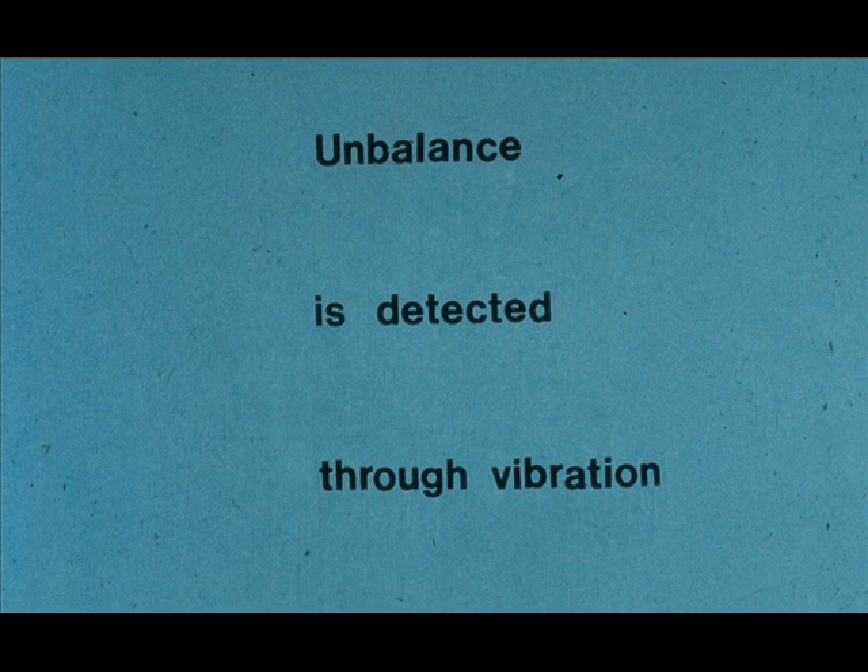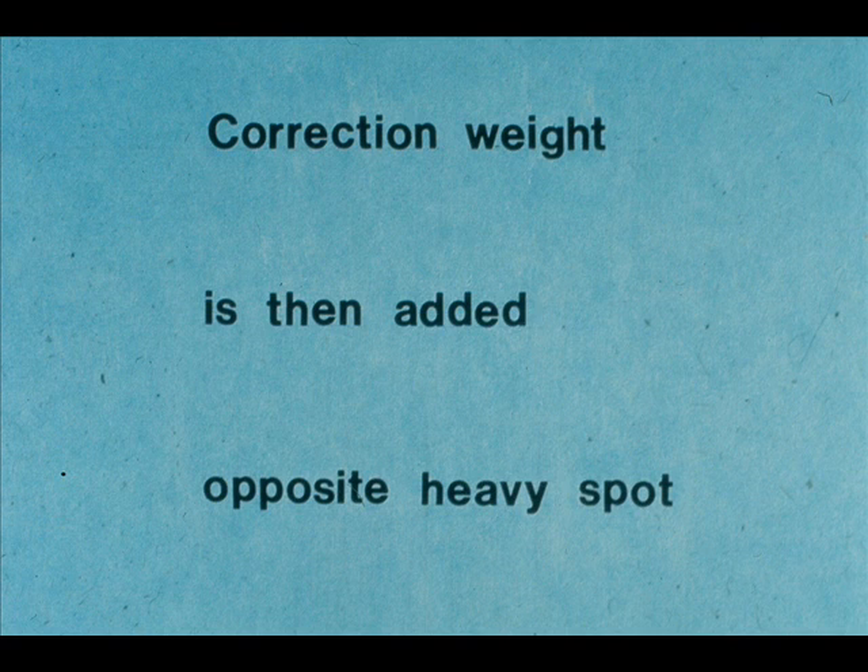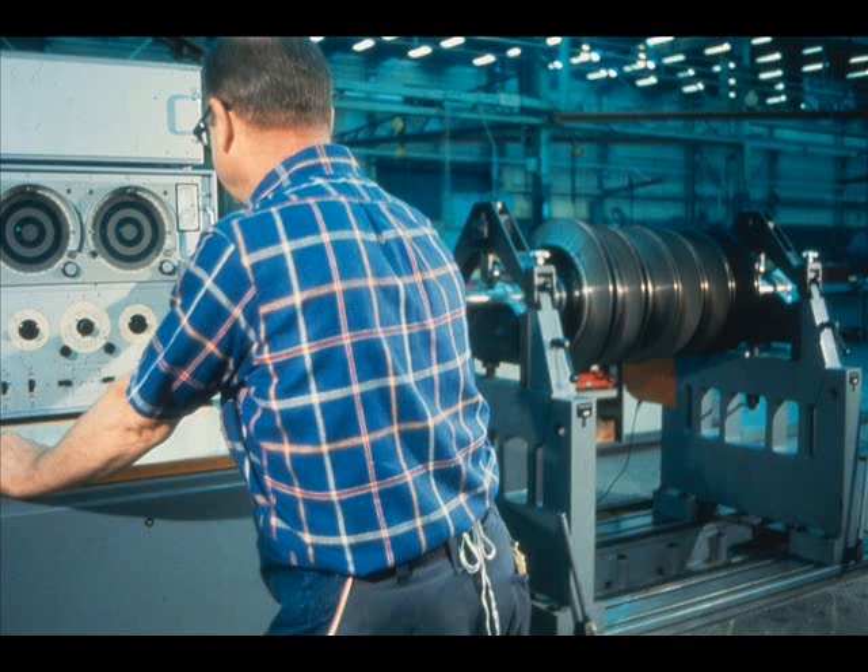The only difference is that you perform the calculations which are performed by the machine in your shop. As you were shown during the last segment, unbalance is detected through vibration of the rotating equipment. This vibration is then used to pinpoint the location of the heavy spot, which is the problem. Once you know the location of the heavy spot, you can add or remove a correction weight to the rotating assembly to remove the unbalance. This machine detects the vibration, measures it, pinpoints the source, then calculates the correction weight which must be added, and even where it should be placed.